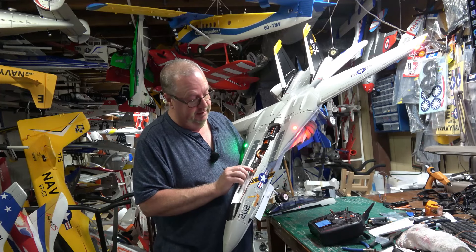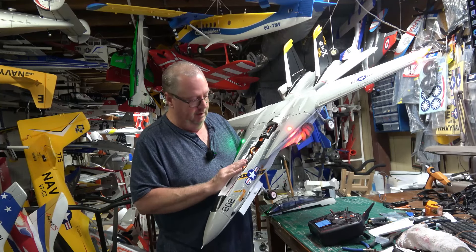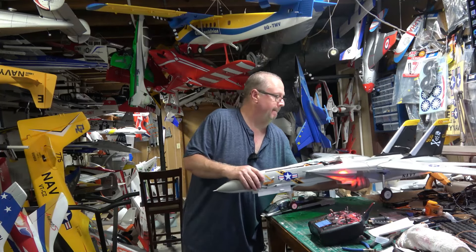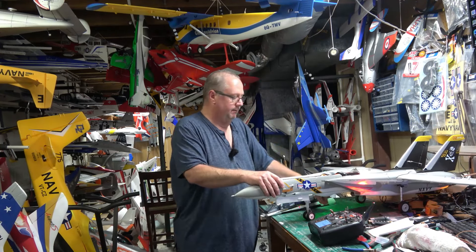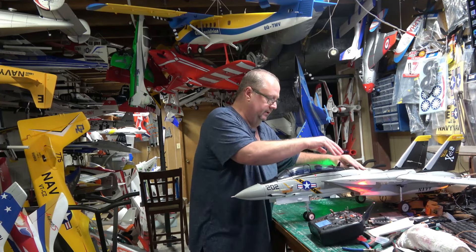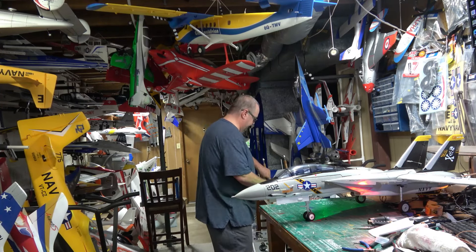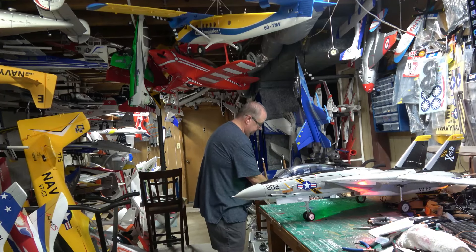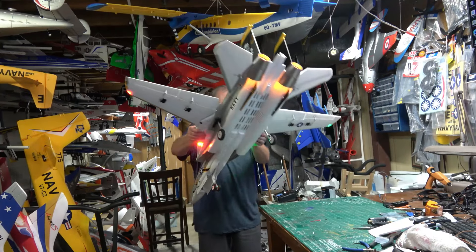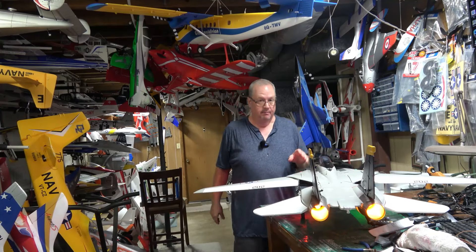It's an AR10100T 10-channel telemetry receiver — no SAFE or anything involved because I wanted to use the gyro in this. The book says rates need to be 100% on high: 100 on the ailerons, 100 on the rudder, and 100 on the elevator. Low rates are 80% on the ailerons, 80 on the rudder, and still 100 on the elevator.